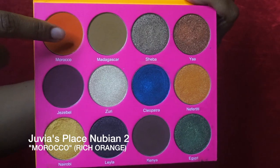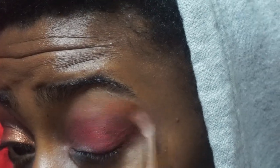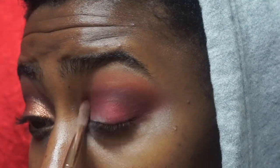Next up is Shape Morocco from the Juvia's Place Nubian 2 palette, and I'm using that above where I placed Vermilion Venom, just blending it out. I'll have all the brushes in the description box if you're wondering what I'm using. Now is the shade Love Shy from the Secret Center palette, and this is where the look starts to get deep and intense — so all this next stuff is about building up the color on that outer corner.